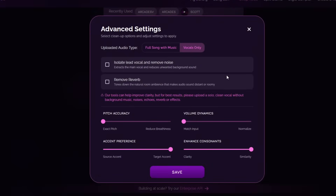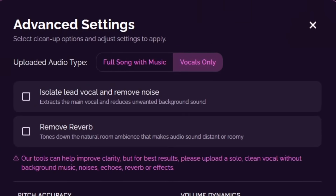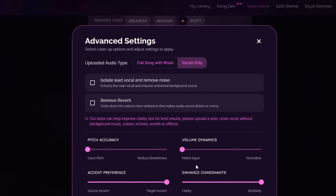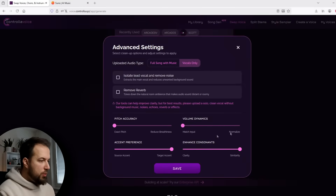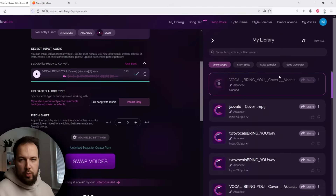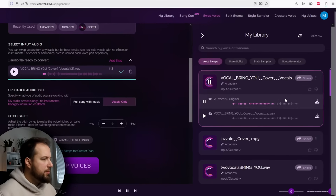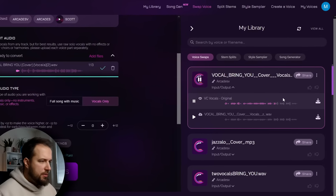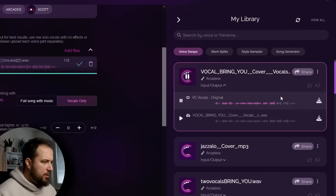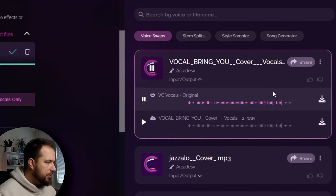There are some advanced settings as well. If you want to adjust how it will generate the vocal, you can play around with these. For example, if your track has too much reverb, you can choose to remove it, and it might result in a better voice swap. I found them pretty useful. But for now, we're going to keep this as is and hit swap voices. In about one minute, we will have the vocal with my voice ready. And there we go — our vocal is ready, and we can preview it: "It's not enough to bring you home."